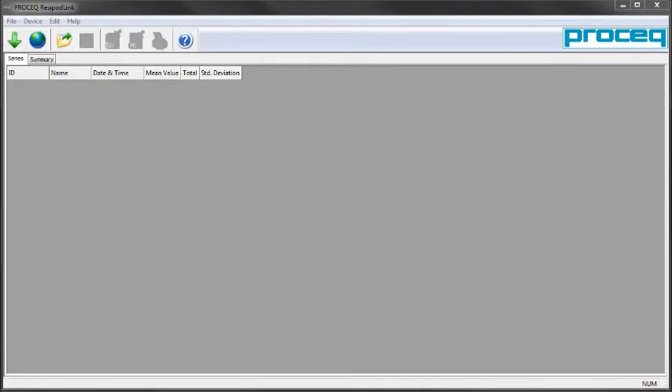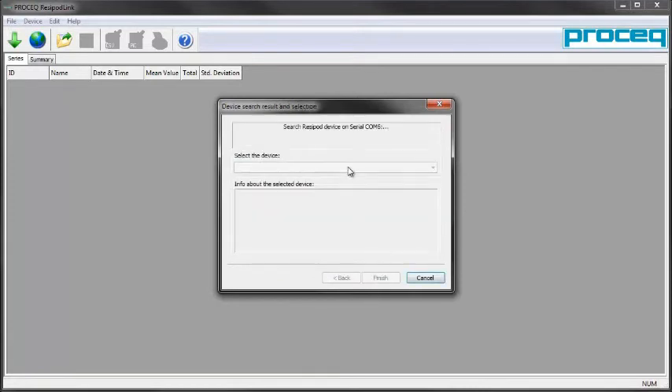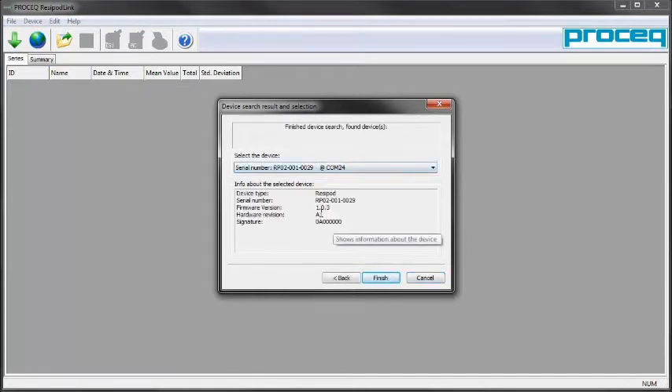Resipod Link software is the link between the Resipod and your Windows PC. The Resipod's internal USB port is connected via the standard cable to your system and identifies as a serial port. By pressing the green arrow button, indicating the search should work automatically, we can scan and connect our Resipod. Then the system will download the data.